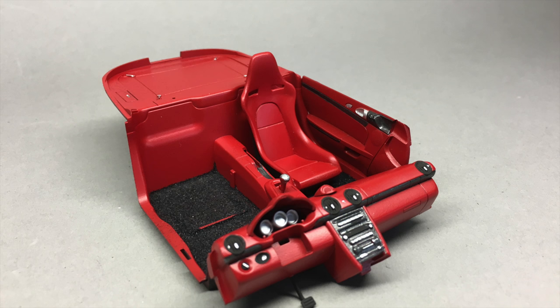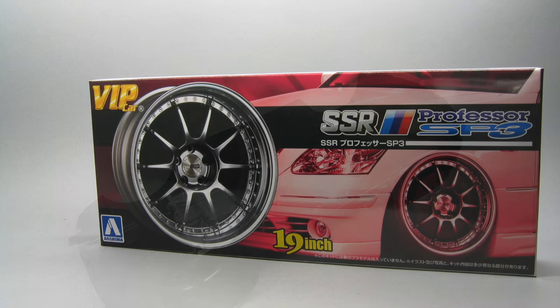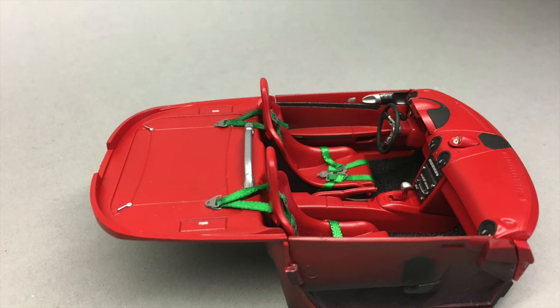With the clear coat on, I set the body aside to dry for a while and moved on to painting and detailing all of the other parts. I also chose a set of wheels from Aoshima, painted them in gunmetal gray, then moved on to making the seat belt buckles for the interior and assembling this entire beast.